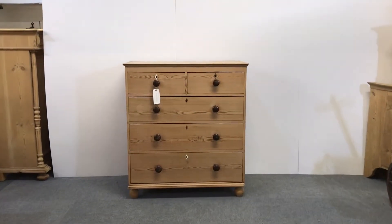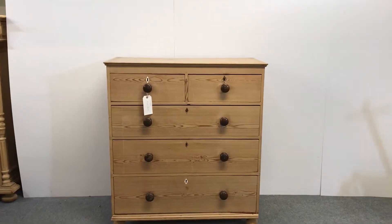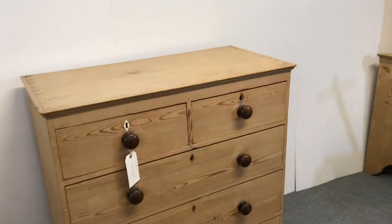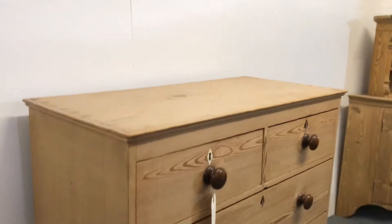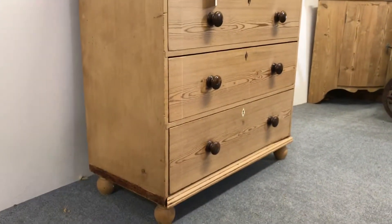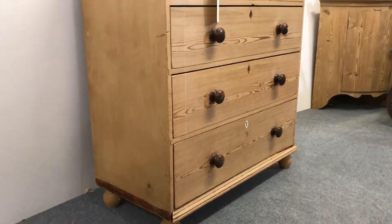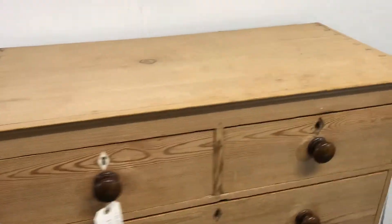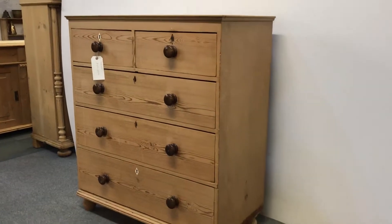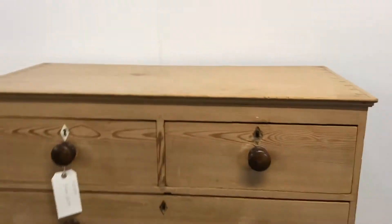Here we have an early Victorian large pine chest of drawers — two small drawers over two over three full width drawers. It's very early, this one, and needs a bit of work doing to it. I'm going to put a new piece of trim around the bottom, but apart from that it just needs re-waxing really, and a little bit of candle wax on the drawers and they'll be running smoothly. So that's a very nice piece.